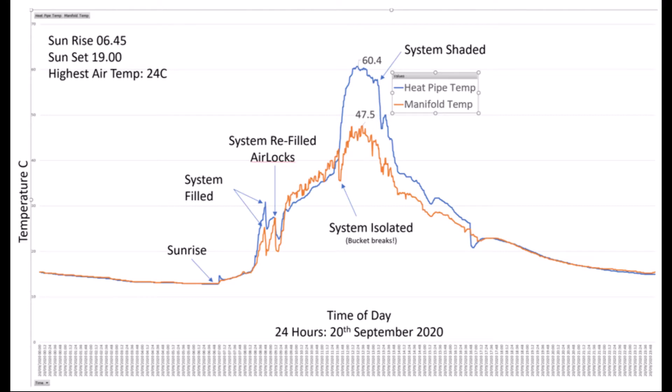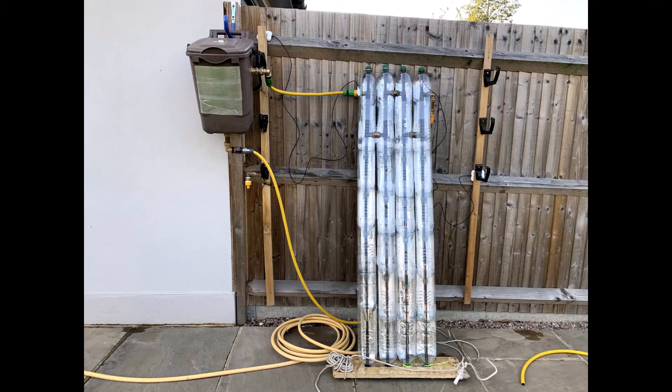Later on in the afternoon, around about 1:30 here in the UK, the system goes into shade because of the direction it's facing, and you can see the system starting to cool down. I grabbed a new bucket, connected the hoses, and reconnected it up to the system so we're good to go and can make some more measurements.